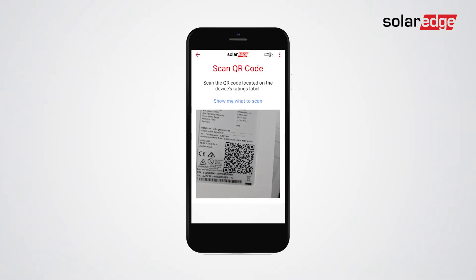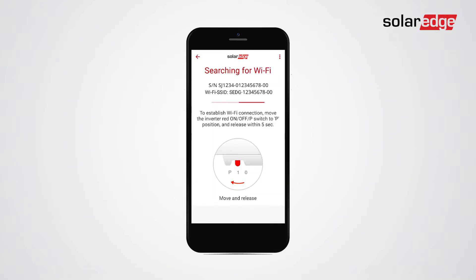Scan the inverter barcode. Move the on/off/P switch to P and release within 5 seconds.